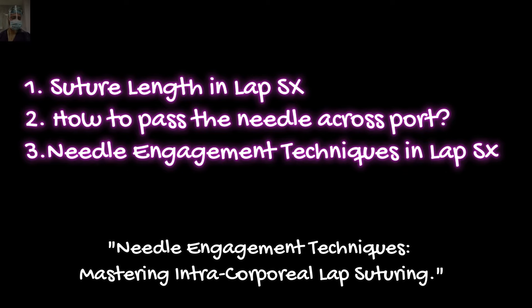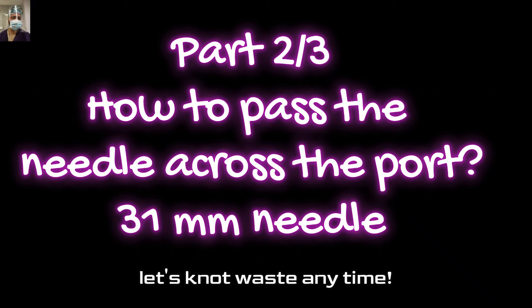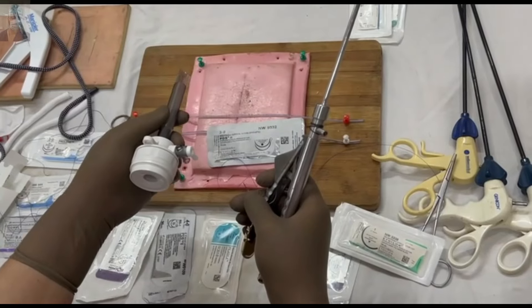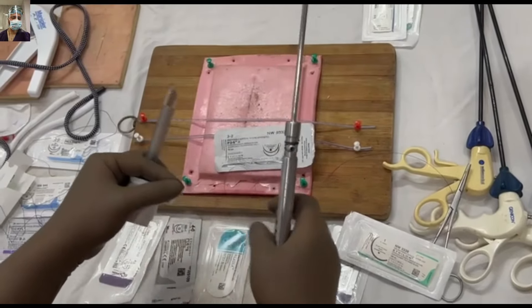So let's not waste any time. Let's start with the second part of this video — how to pass the needle across the port. First we will demonstrate how to pass a 31mm needle. This is a 3-0 PDS suture, and the needle length is 31mm.